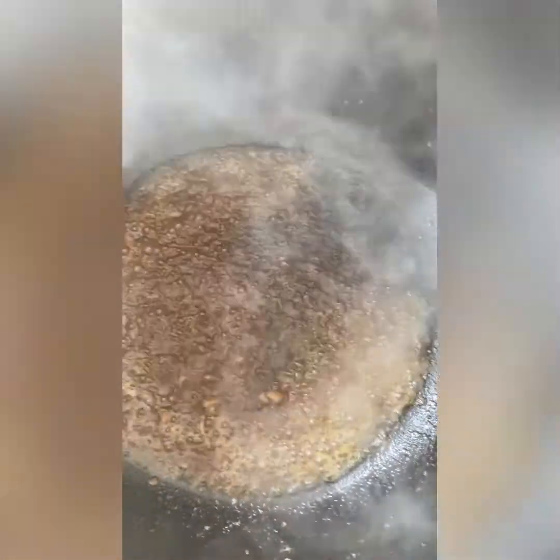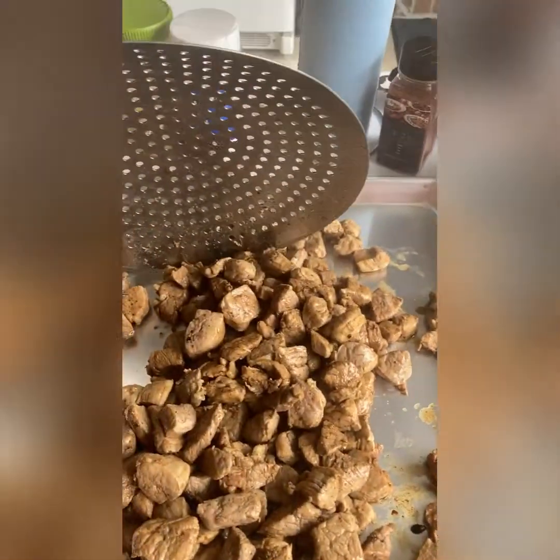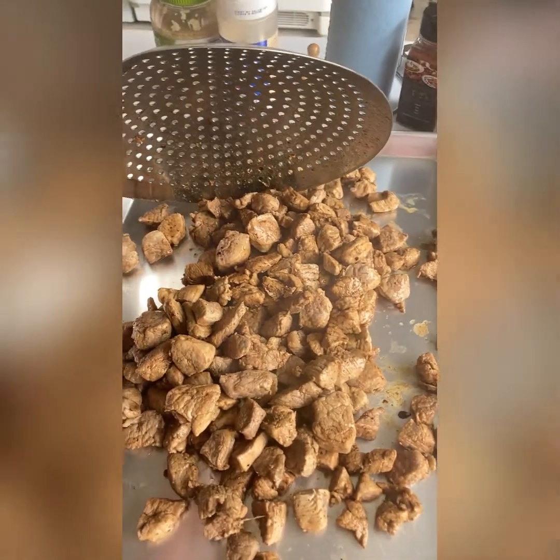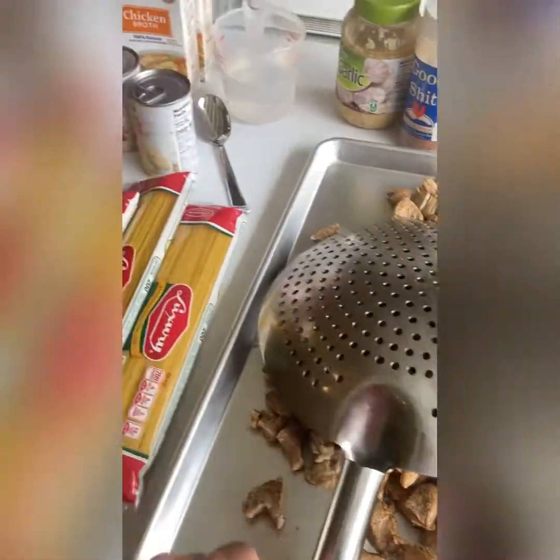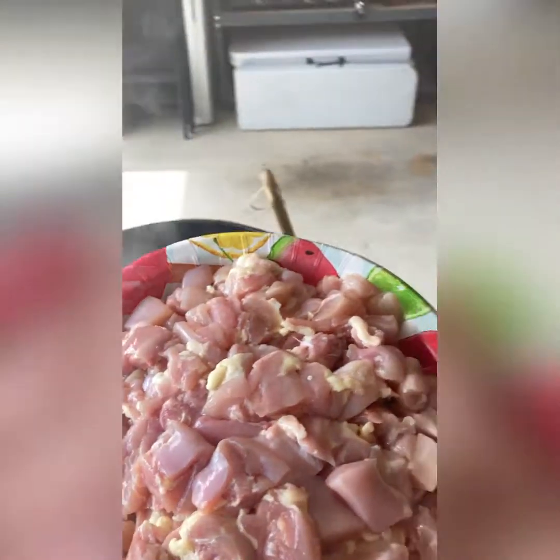Alright y'all, we're back. I got the pork out of there. Look at that nice brown gravy down at the bottom — it came from the pork. Look at this pork, nice and brown, cooked full through and through, made a nice gravy. Next, we're going to put the chicken inside there and do the same thing we did with the pork.